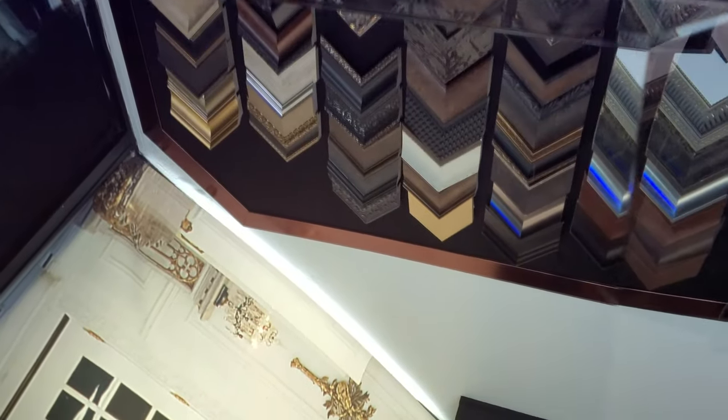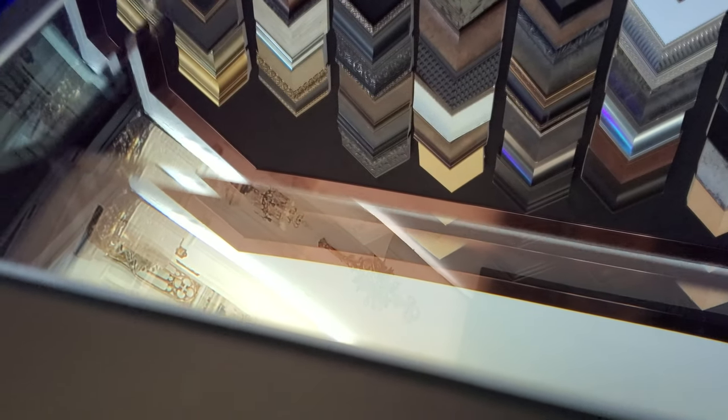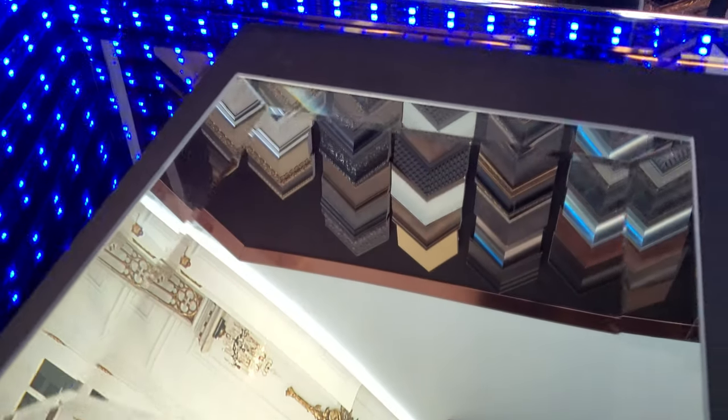Another type of polished edge is a beveled edge. A beveled edge adds style to your glass or mirror by grinding and polishing the edge at a 45-degree angle. It's common to find beveled glass on tabletops, counters, doors, and framed and frameless mirrors.